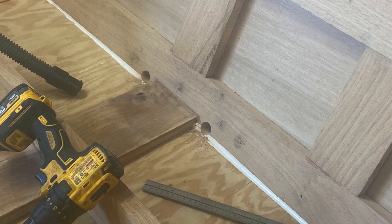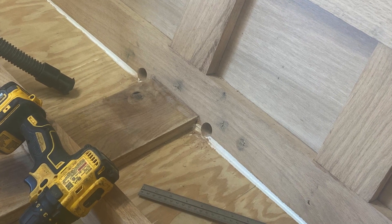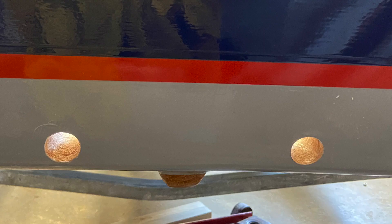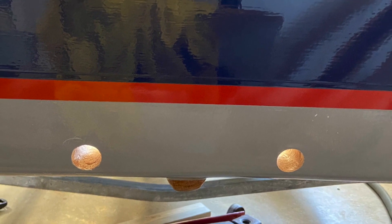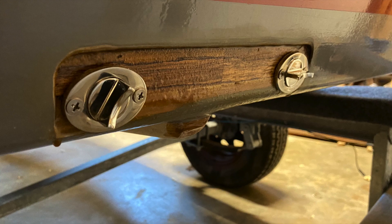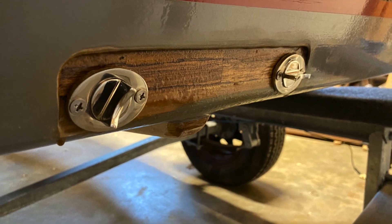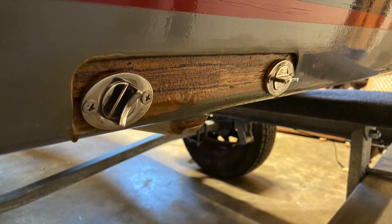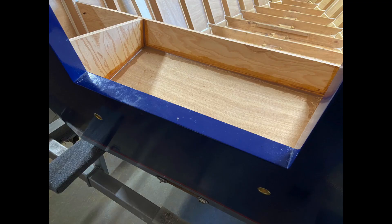I ran into a unique problem when it came to locating the scuppers at the bottom of the boat. Most drain plugs are meant to be drilled perpendicular to the transom so that they'll seat flush. I had to drill my holes parallel with the bottom of the boat, so here you can see a recess that I routed out in order for the drain plug caps to seat flush against the exterior of the boat.